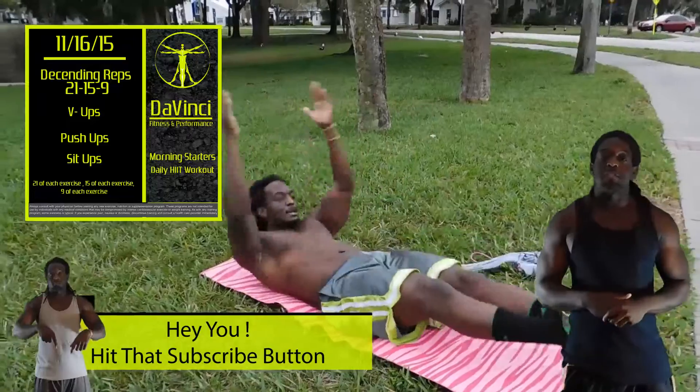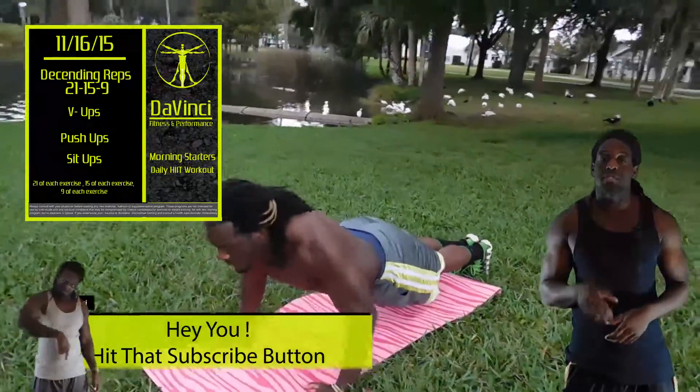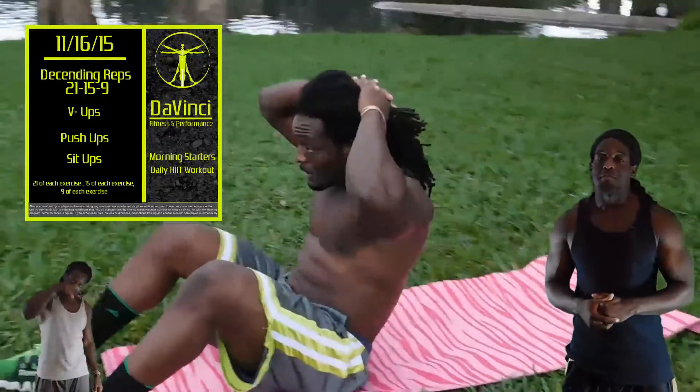The workout for today is Descending Reps 21-15-9: Burpees, Push-Ups, Sit-Ups. And that's the workout for today.